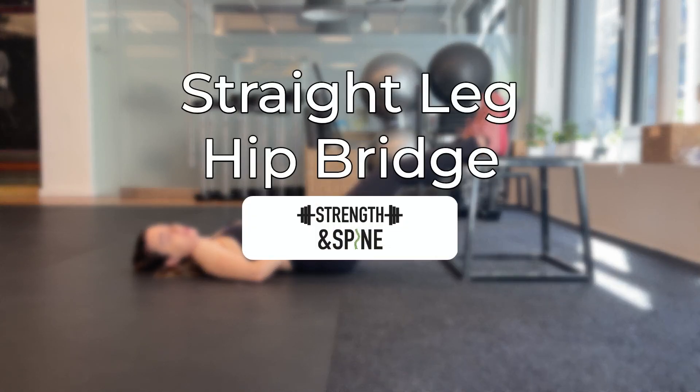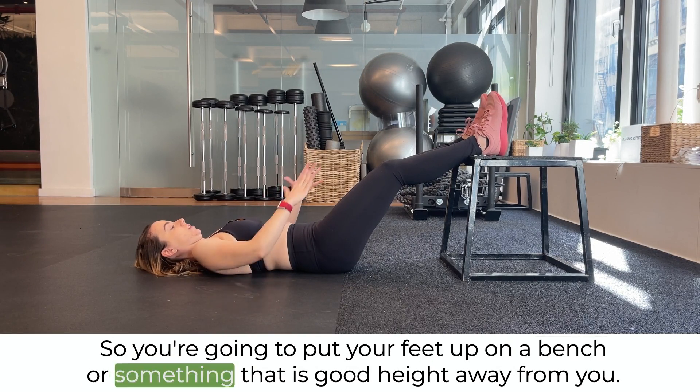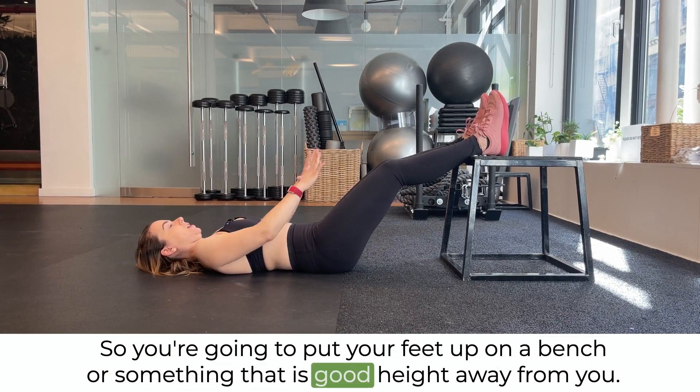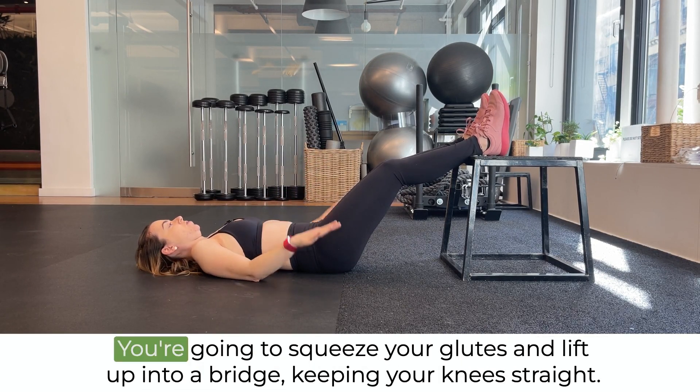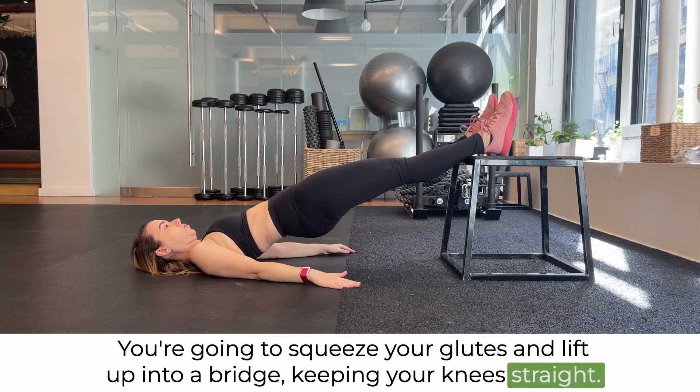In this video, we're going over a straight leg hip bridge. So you're going to put your feet up on a bench or something that is a good height away from you. You're going to squeeze your glutes and lift up into a bridge, keeping your knees straight.